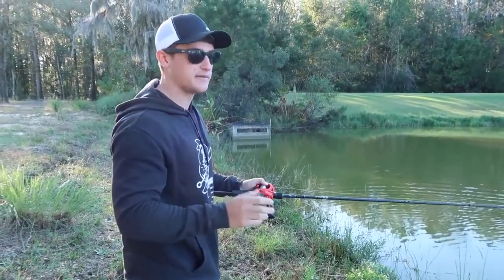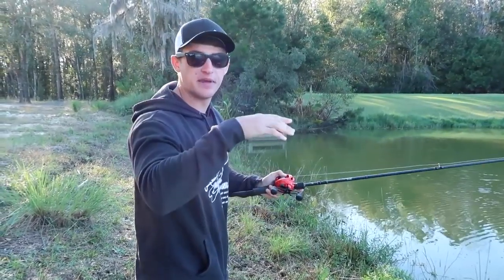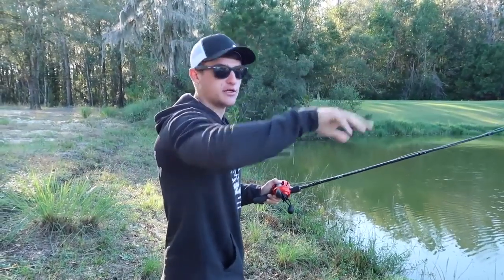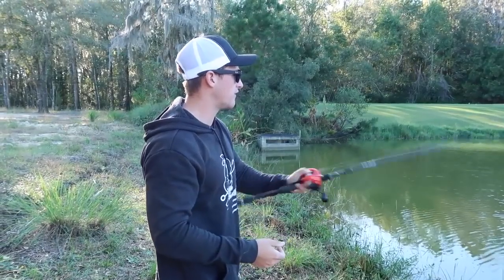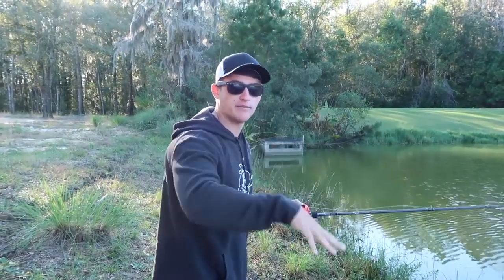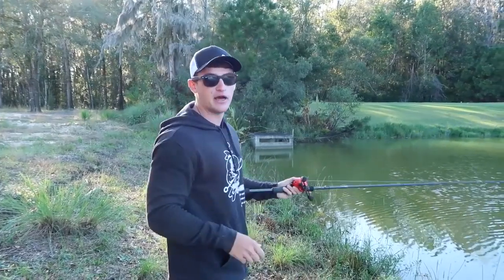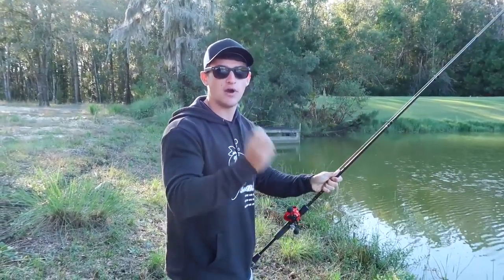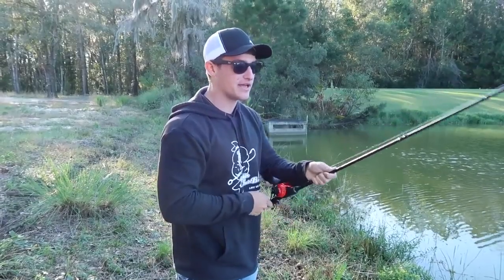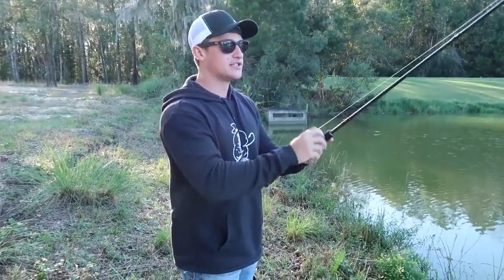Another way to work a jerkbait in super shallow water: pop your rod UP instead of down. Because the jerkbait has a bill on it, popping upward keeps it from digging into the bottom — it still darts but stays shallow. This pond is pretty shallow so I'll be jerking upward rather than digging it deeper. Another trick: when fishing docks, throw the jerkbait right next to the dock and jerk your rod up. Leave a comment if you want a full video on that — I've caught a lot of fish doing that.